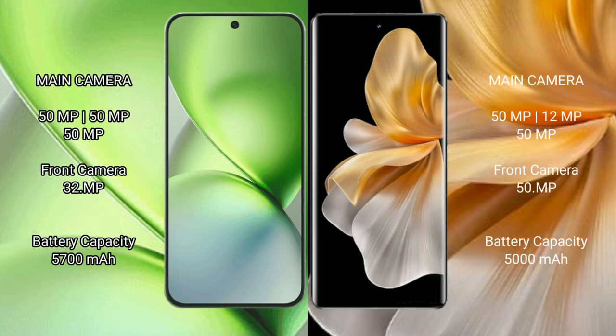The Vivo X200 Pro Mini features a triple rear camera setup with 50MP, 50MP, and 50MP lenses, and a 32MP front camera.